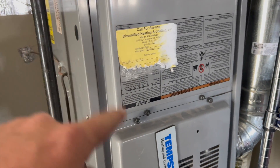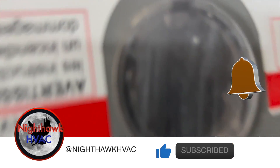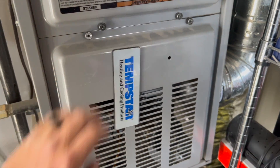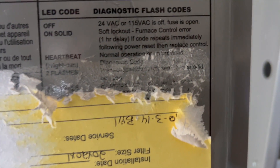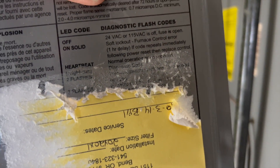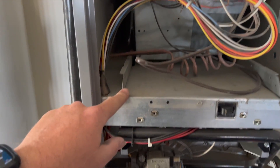We're back in the garage — no-heat call. They have a Nest thermostat saying it wasn't meeting the set point, and there's some blinking going on. We've got three flashes on this Temp Star, so let's open her up and see what's going on. It looks like that says something about a pressure switch. Whoever installed this thought it'd be a good idea to put their sticker over the LED code — so we've got a pressure switch problem.